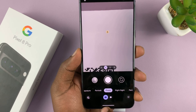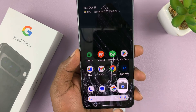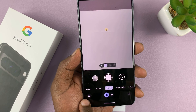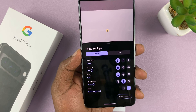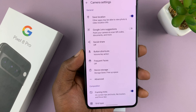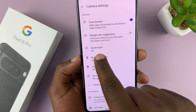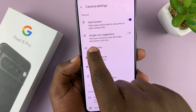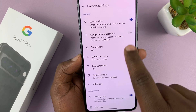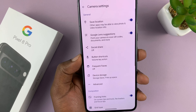To enable the setting, just launch the camera app, and then tap on the settings icon in the bottom left corner. Then go to more settings. Now under the camera settings, you should see Google Lens suggestions — point your camera to scan QR codes, documents and more. So the scanner in your camera has to be enabled like that.